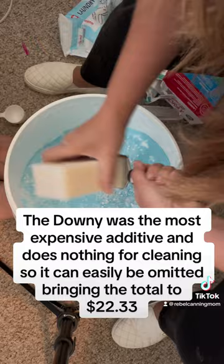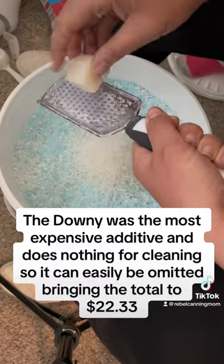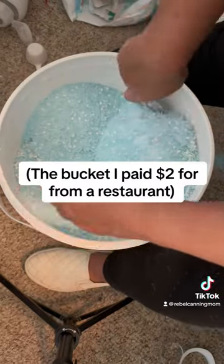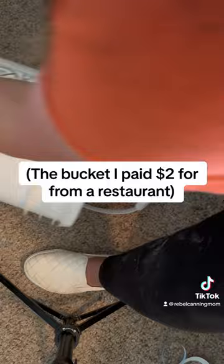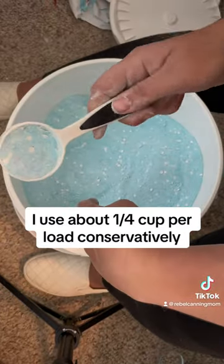I definitely need to find an alternative to grinding this soap down with the cheese grater because it was rough on my fingers, even with my three-year-old helping me out. Once I get it mixed up pretty good by shaking it around, I'm going to put it back in my pantry slash laundry room, and that's about how much I'll use for a load.